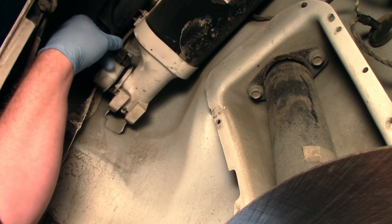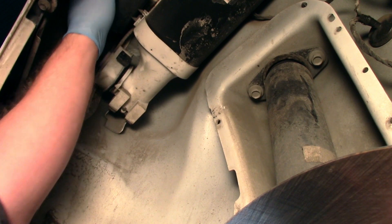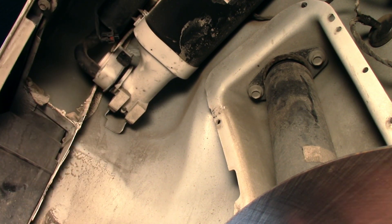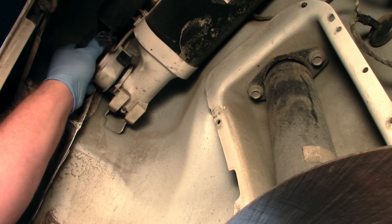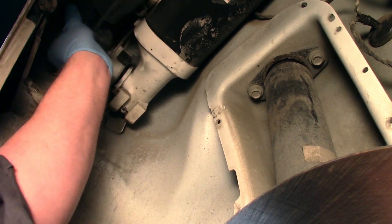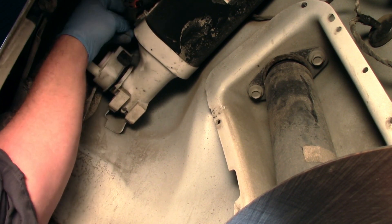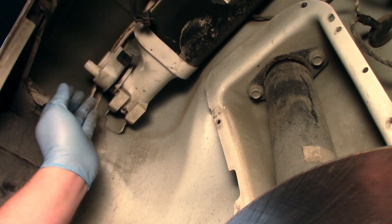First things first, I'm just going to unplug the electrical connector and move that out of the way. The next thing I want to do is get the rubber hose off that goes to the filter unit. So now we can kind of set that out of our way.